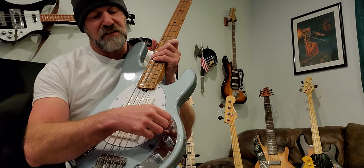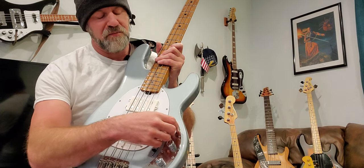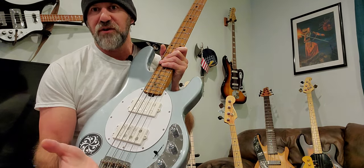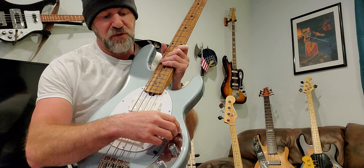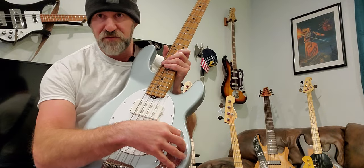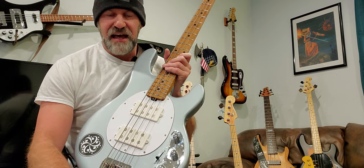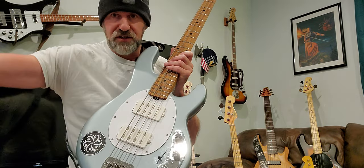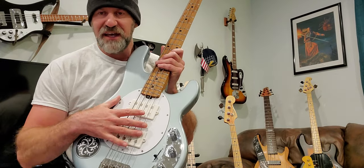Another feature you may not hear mentioned: this is what I call a true volume control. On a lot of basses — especially passive ones — when you roll off the volume you lose tone; mids and highs drop out. Ernie Ball designed this so that lowering the volume literally only lowers the volume — it does not affect the tone at all. Whether you're barely on it or full on, it sounds exactly as it should. That's a big deal in a live situation when you need to cut or add a little volume without touching your amp.